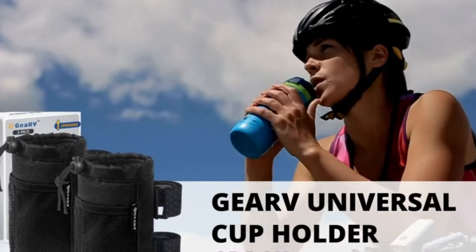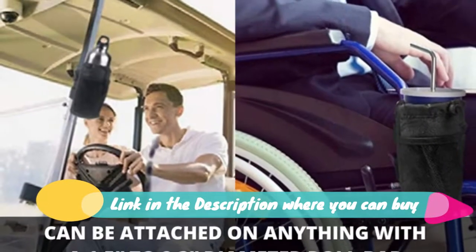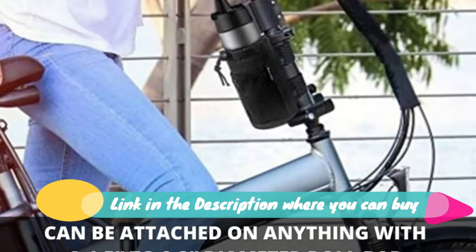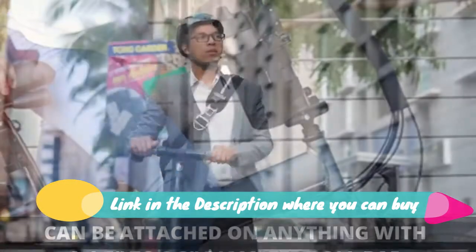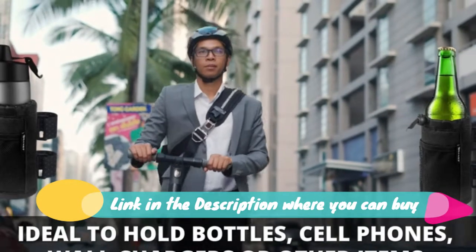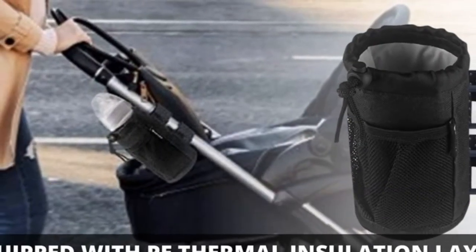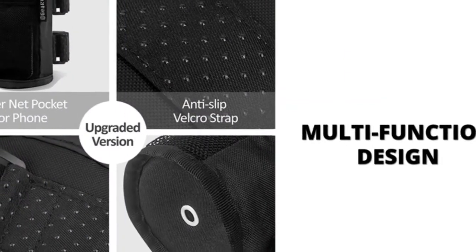GURV 2-Pack Cup Holder for Bike, Scooter, and Wheelchair Water Bottle. Wide Application: the Universal Fit Cup Holder can be attached on anything with a 1.5-foot to 2.3-diameter roll bar. Reinforcement Stitching: the adjustable Velcro straps are reinforced to hold the cup holder tight for tough road.